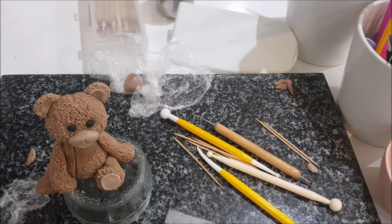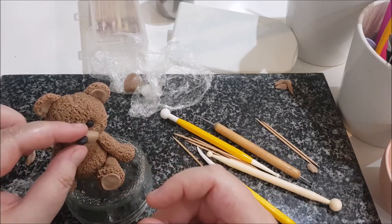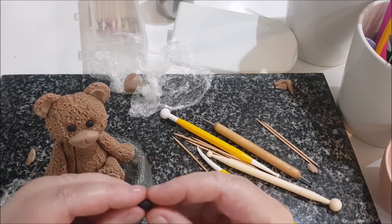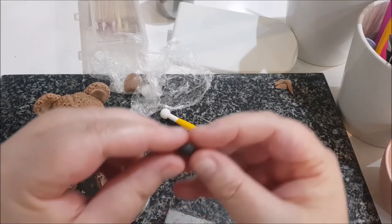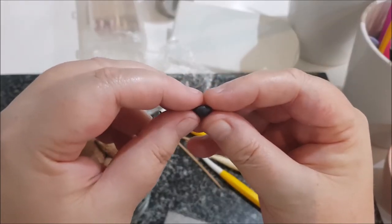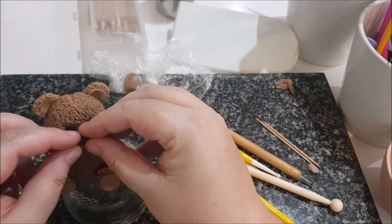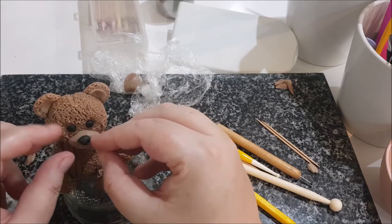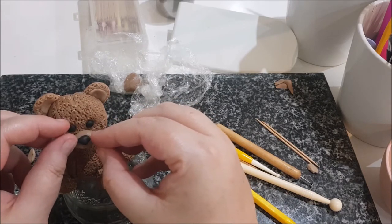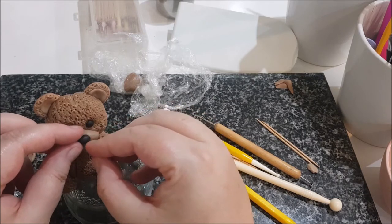I'm rolling the black fondant into a ball first to size it — I think that's a nice size. Then I make a lemon shape but with a flat top, pinching like so. I put a little bit of glue and pop on his nose. We can always make adjustments once it's on.